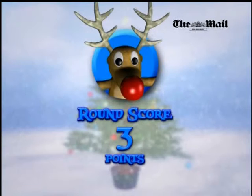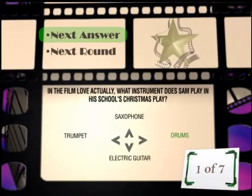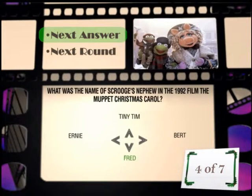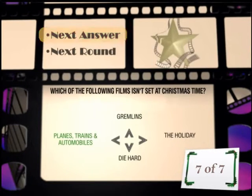Which of the following is not set at Christmas time? It's either Holiday or Planes, Trains and Automobiles. Die Hard is and so is Gremlins — I'll go Planes, Trains and Automobiles. That's going to be a trick question if that's wrong. Three — wow! I got one right last time on that one. I hate the fact I'm on only 10 points. It was drums he played. Not very good for a Christmas play to have drums. Sheriff of Nottingham — got that one wrong. I got the first four wrong, but I got the last three right.